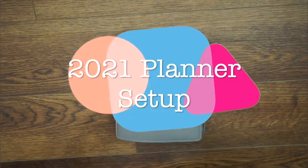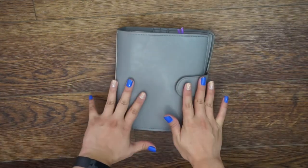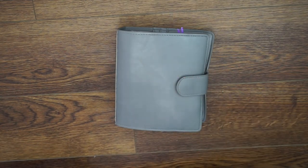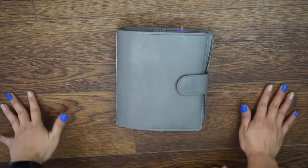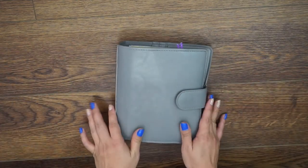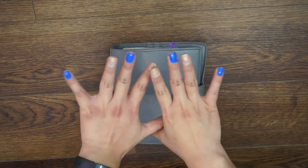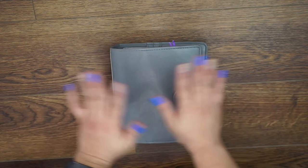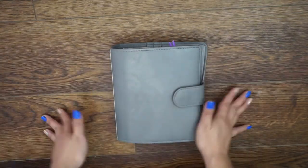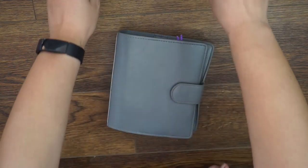Hello everybody, welcome back to the channel. Today I'm going to show you a flip through of my personal wide planner. I apologize for any ambient noise — the windows are open and we do live in the downtown area, so it's a beautiful sunny day. This is also the second time filming this, so I apologize for that. My nails are done up for inauguration day, so let's jump in to the planner flip through.